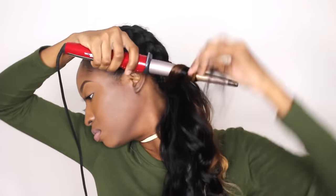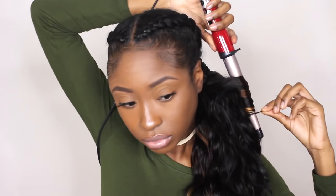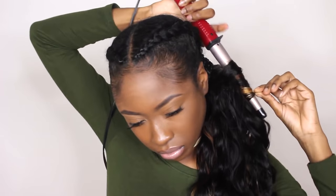This is just me curling the hair. You can do wand curls or you can get a barrel curling iron. This is the only one I have though — I broke my curling iron.